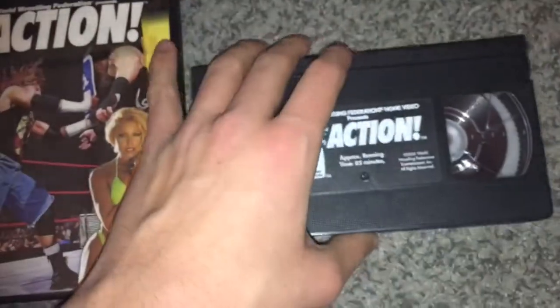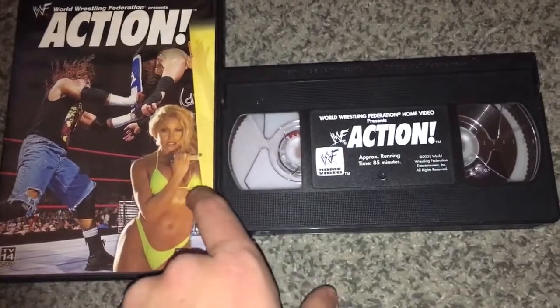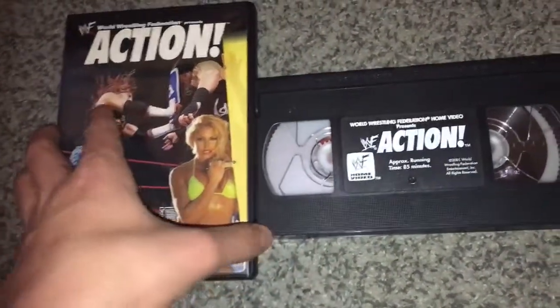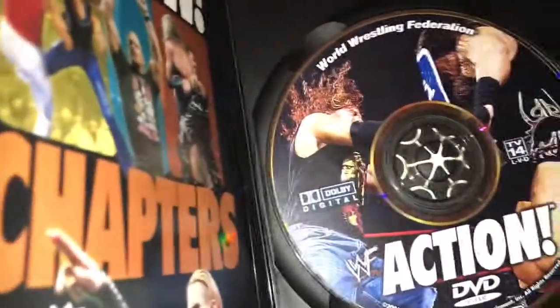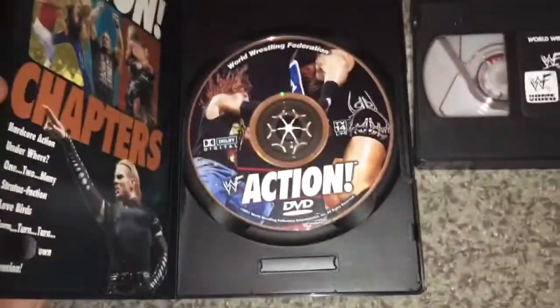I love the VHS tape — there's nothing wrong with it — but if you're an old school fan and you're only going to get one, get the DVD. My advice: be very careful with your DVDs. Leave your DVDs in the case — I can't stress this enough. And please try to avoid putting your fingers on the bottom of the disc at all costs.